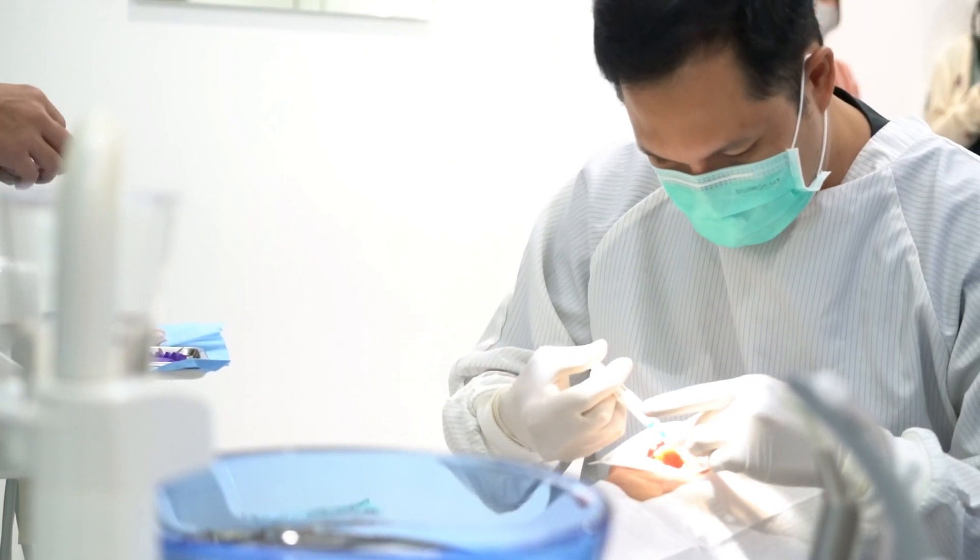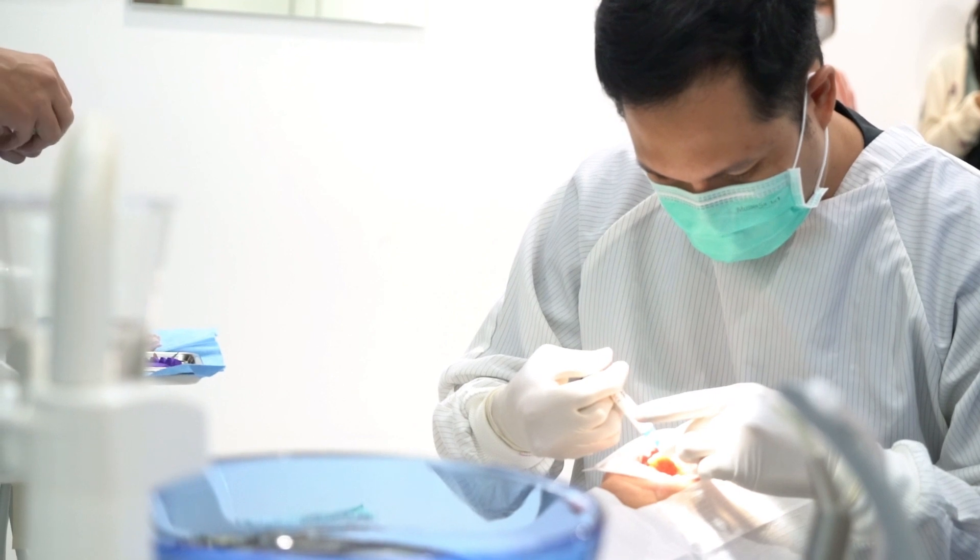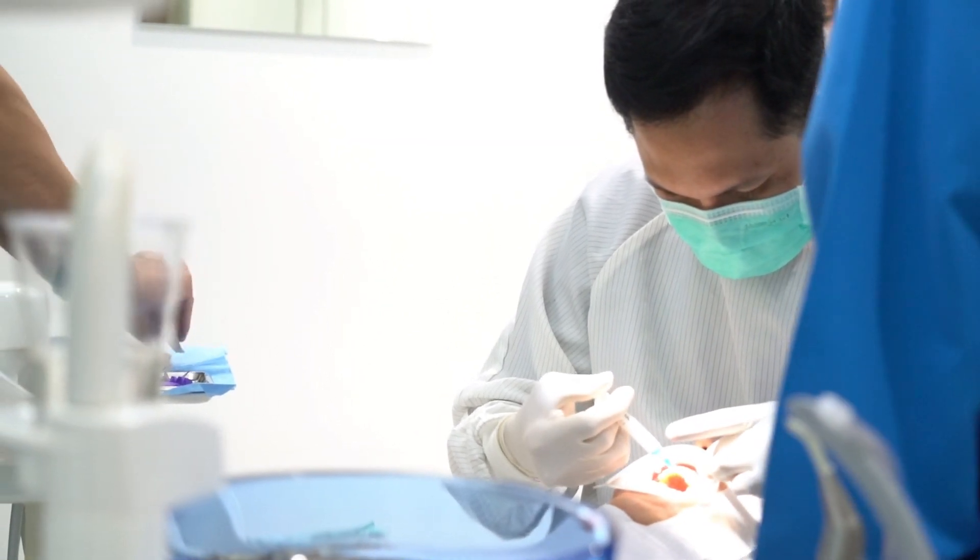The procedure of the surgical removal of the wisdom tooth starts with the local anesthesia. Once the patient is numb completely, the patient is not going to feel anything, just pressure.